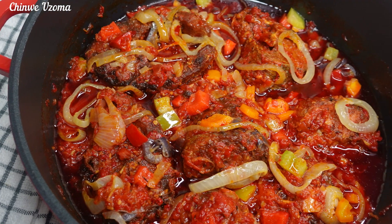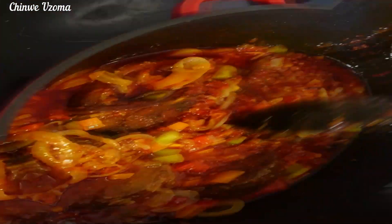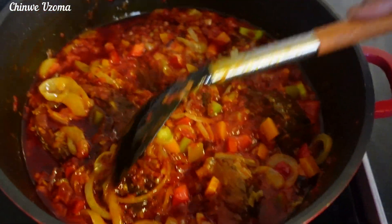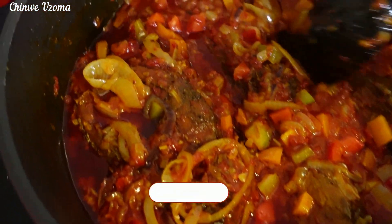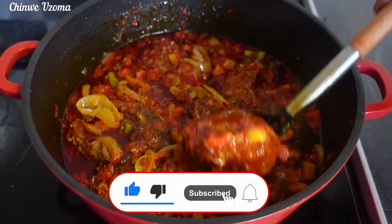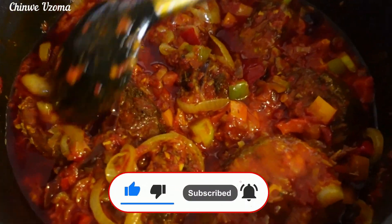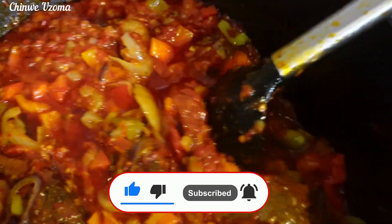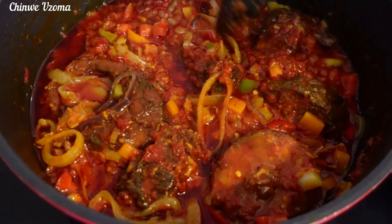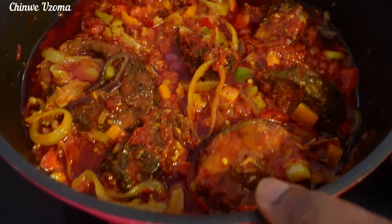Ladies and gentlemen, here comes another yummy series! Hi everyone, today we are making this perfect fish stew. This recipe is amazing, delicious and worth trying. Please don't forget to like this video and subscribe. Thank you, and let's start cooking!